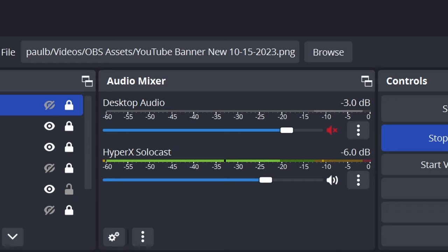It's staying mostly in the green; sometimes it gets into the yellow a little bit. I have the SoloCast set at minus 6 dB, while the HyperX QuadCast and the Blue Yeti I have set at minus 3 dB. The reason I've got these set differently is I'm trying to keep all three microphones at approximately the same loudness level. You want to make sure you're not recording too high — keep it in the green, and if it bounces into the yellow that's okay, but if it's in the yellow and bouncing into the red, that's going to cause clipping and distortion.